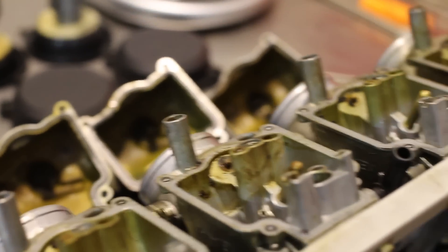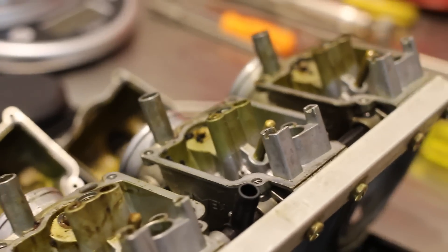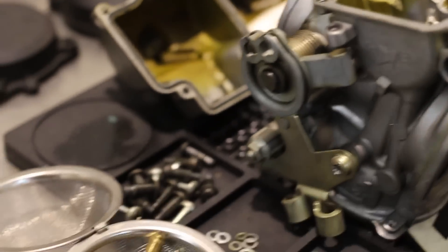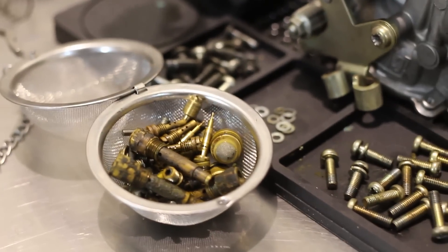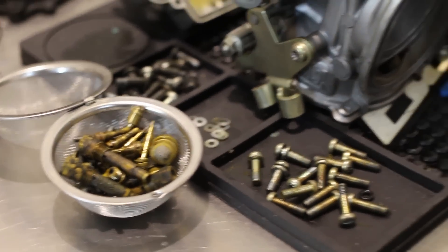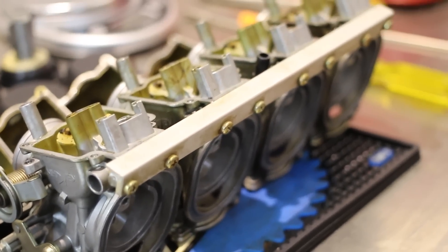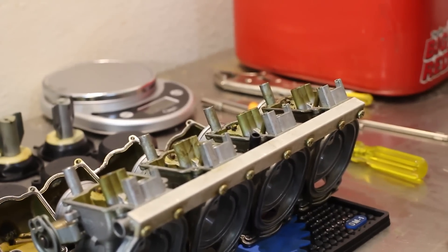So far we basically just removed all the jets — the pilots and the mains, baskets, needles, seats, emulsion tubes — basically stripped them all the way down to their bare chassis. Then we're going to go ahead and dunk them into our sonic cleaner, which will blast away all the residue and get every last bit of dirt out of them.